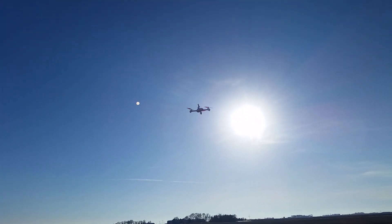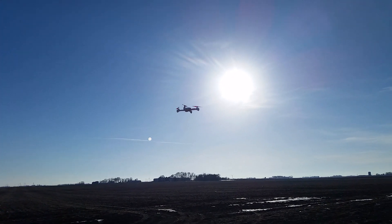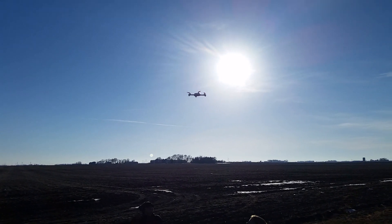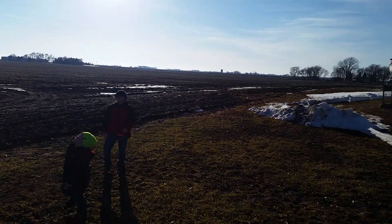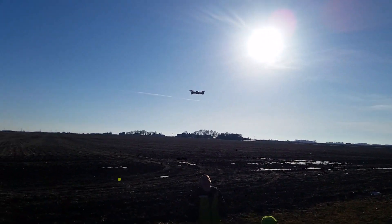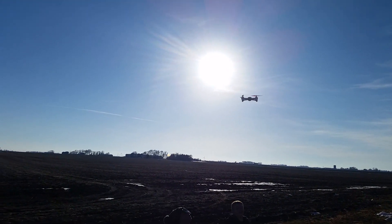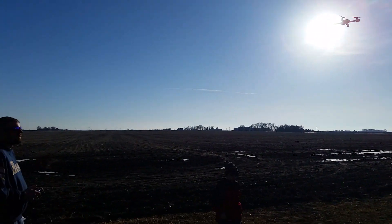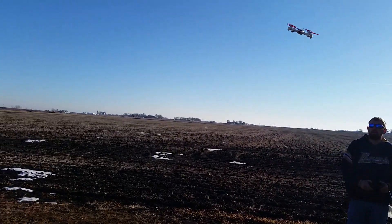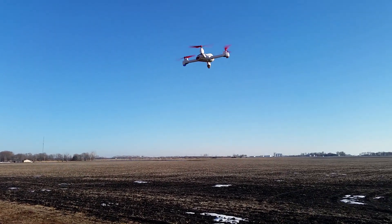All right guys, lost it for a sec, we're back now. What's your battery meter telling you? It says you're at zero flight battery. Well, you're in the sun now so I can't film you — I'm pointing directly into the sunshine. Well it says zero but I don't think that's accurate.